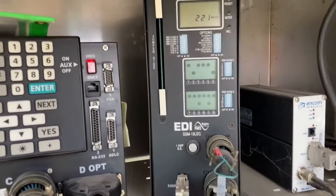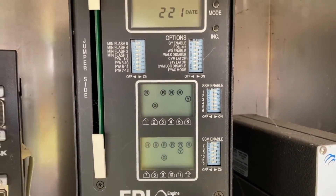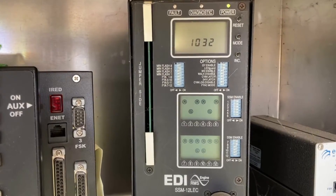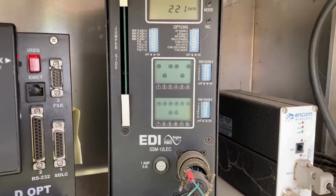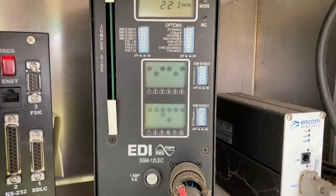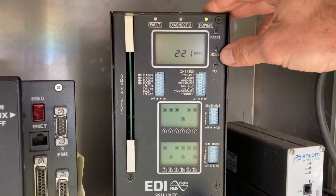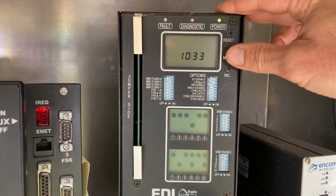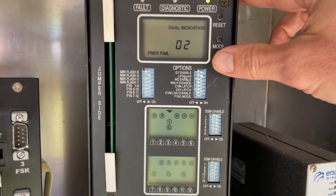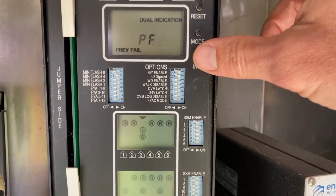I'm here at an intersection today. The agency that maintains this intersection told me that over a good period of time, after a big hard rain, the northbound left turn when a green arrow would come up, the yellow arrow would also come up — causing a dual indication. I want to check the previous failures here, and sure enough we've got a phase three dual indication.